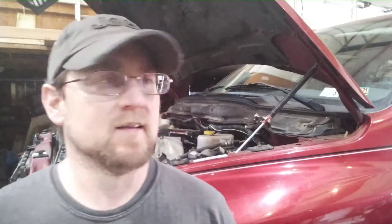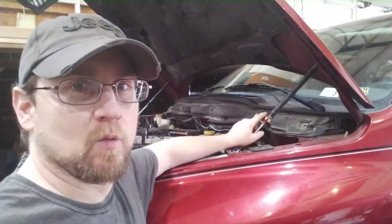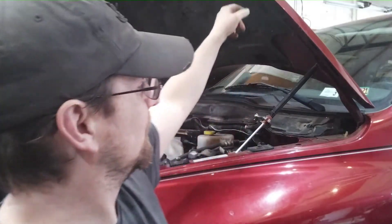Hey, how you doing everyone? Welcome back to Big Frogs 4x4. Today I'm just going to do a real quick tip on if your hood struts are going bad in your vehicle. You want to obviously not have the hood fall down on your head.